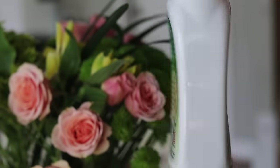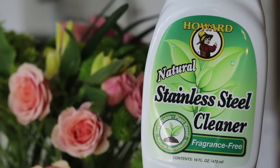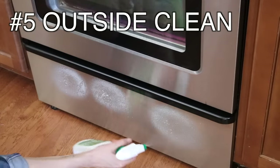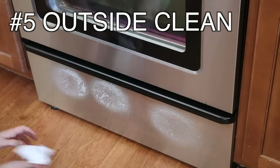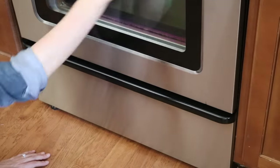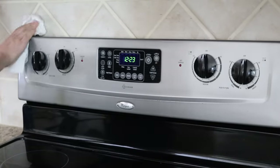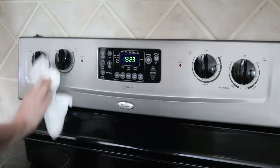Now let's talk about the best product to clean stainless steel. This actually came up at a recent mom's night out and everybody was raving about this product. So I borrowed it from my friend Jess to give it a try and it is so awesome — I'll be sure to leave a link down below. It's completely natural, so if you have little kids that are always touching the outside of the stove, this stuff is great and cleans like a boss.